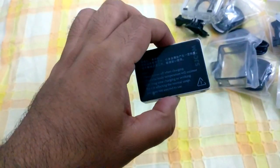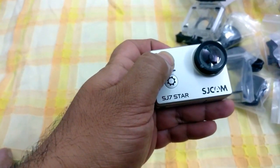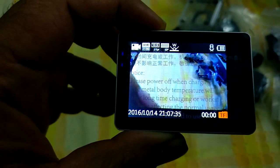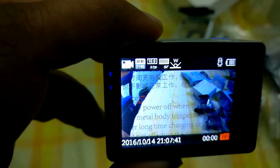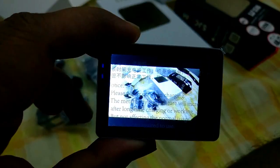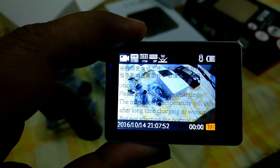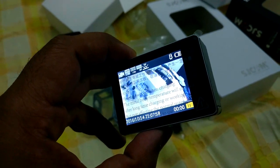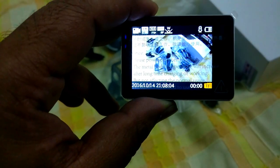So let's go ahead and power it on. This is the power button. This is what the camera looks like. I think it's very low on charge. I won't go ahead and show you the menu and features because I'm not familiar with it myself. I'll have to see how it works and then maybe I can upload a sample video at a later date.